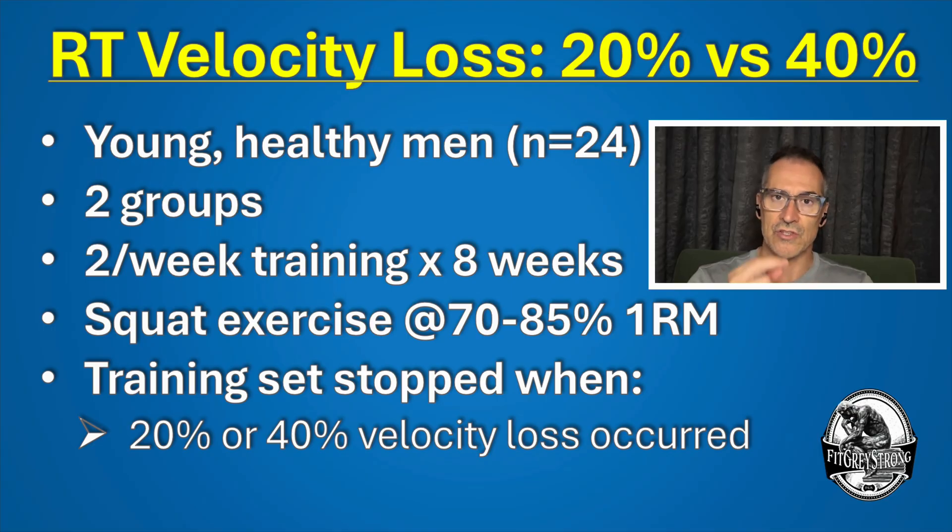Here is what the researchers actually did. The only difference between the two groups was that the training sets were stopped once a velocity loss threshold was reached. The results showed that the group that stopped the set at around the 20% velocity loss performed half the repetitions of what they would normally do if they took that training to failure. So one group was essentially doing half the repetitions with these reps in reserve, and the other group was training often to complete failure.